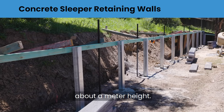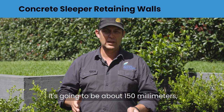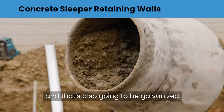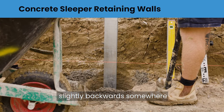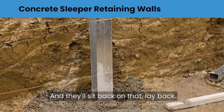That 100 UC post is for a wall up to about a metre in height. Once you go over 1 to 1.2 metres, you're going to use a post that's about 150 millimetres, which is also galvanised. We set these posts in a concrete mix, on a slight batter backwards — somewhere between 1 in 16 and 1 in 10 — and set them back on that lay back.